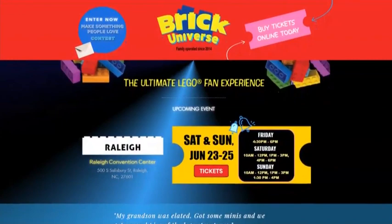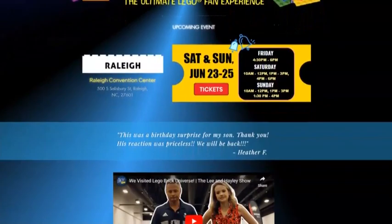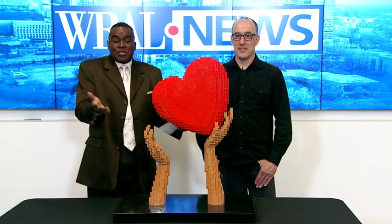Jonathan Lopes, so happy to have you here. His work will be featured this weekend at Brick Universe, happening today all throughout the weekend at the Raleigh Convention Center. You can find tickets and information at that website right there on your screen. Jonathan, all the best. Appreciate it. Thank you. Thanks for having me.